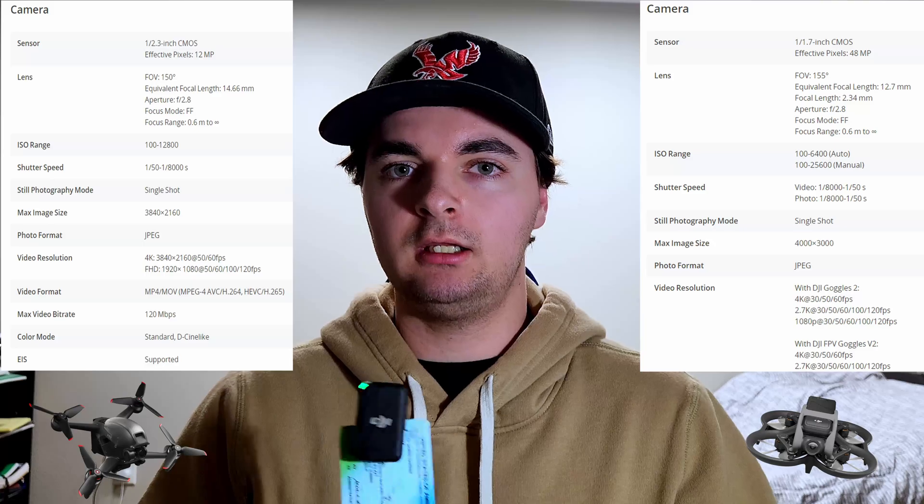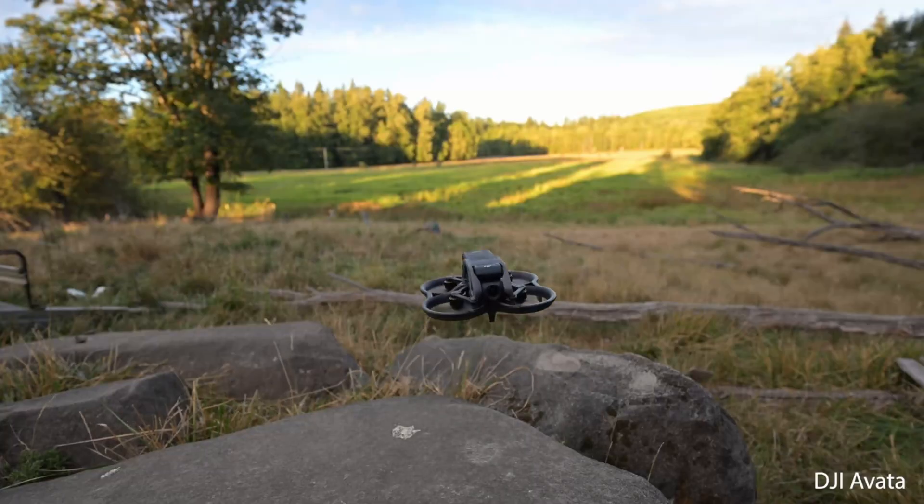I noticed quite a few differences between the smaller Avada and the FPV, which I used last week. The first difference I noticed was the camera. Both shoot 4K and at high frame rates, but the Avada is two years newer and the camera just looked better. The second thing I noticed was the noise. I knew from previous research that the Avada was going to be really loud, but hearing it in person was just different. It's really high-pitched and it's almost like it's stabbing you in your ears.